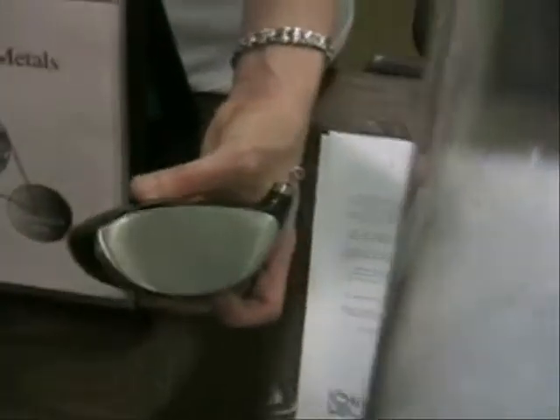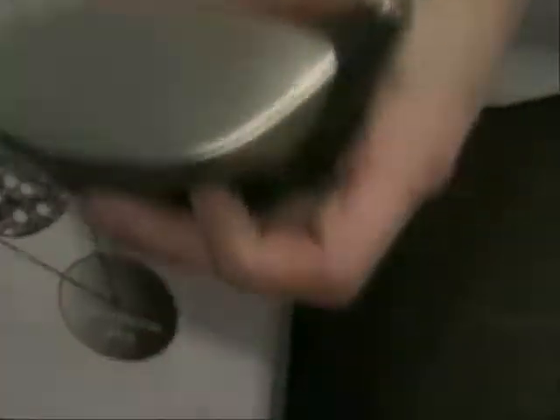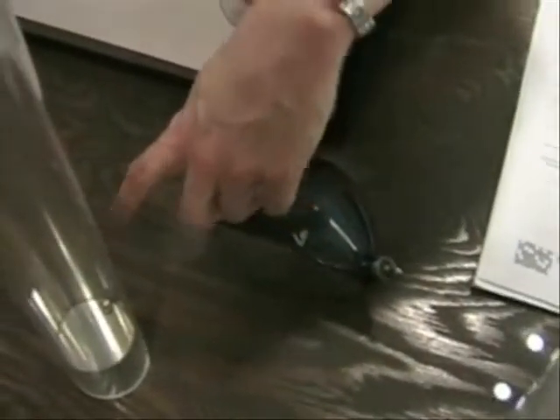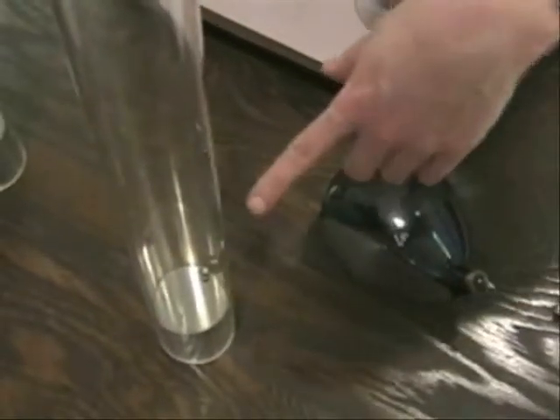They use amorphous metal for a variety of applications. You can use it in the heads of golf clubs — which situation do you want on the golf course? You want the amorphous metal. It's not going to help your angles, but your ball will go farther. They can also use it for surgical knives, because they don't dull as quickly as regular stainless steel knives.